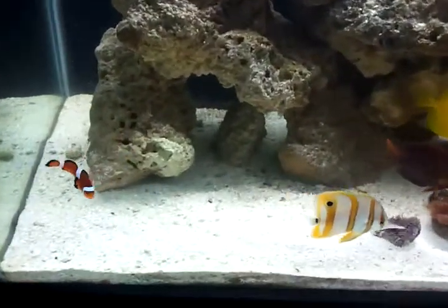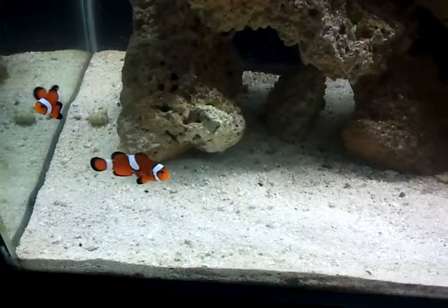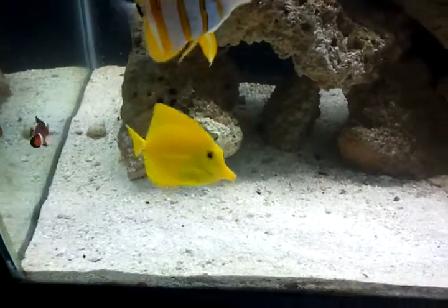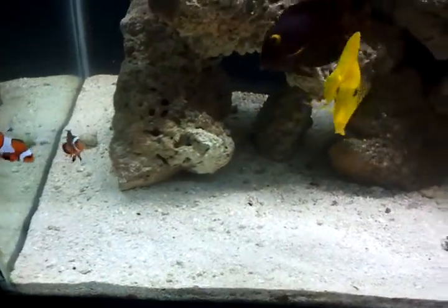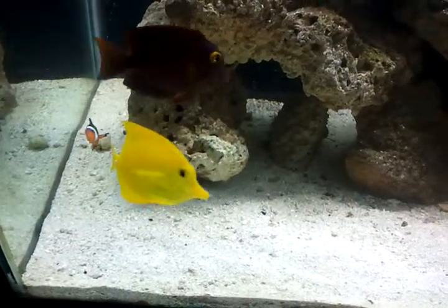Whether you've been following the videos or not, you would know that this corner was actually populated with some live rock. I've since removed that, and that's the spot where I want to put the rose bubble tip onto a piece of live rock that I've got acclimating in the bucket with right now.